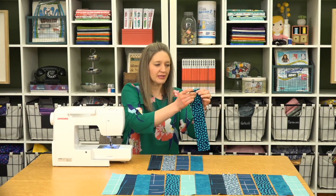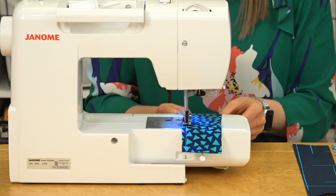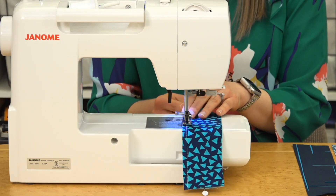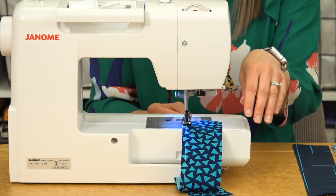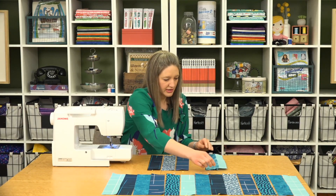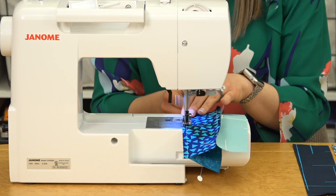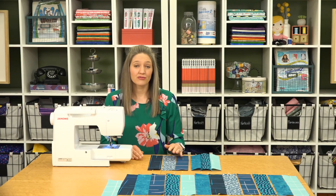We're going to start at the top where the pin is. We're using our quarter inch foot with a guide for extra accuracy on our seams. Now we've sewn our first two together. We're going to add the next one, starting where the pin is, flip it around, and sew down the opposite direction. Continue adding strips in this method for all 25 strips.